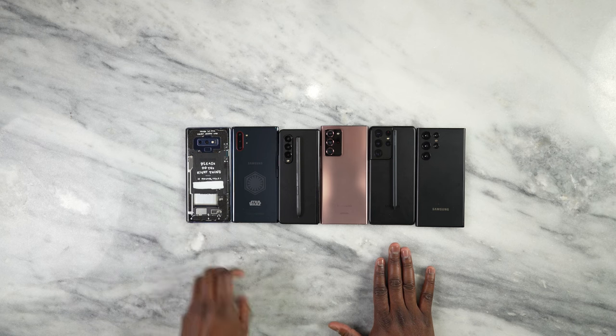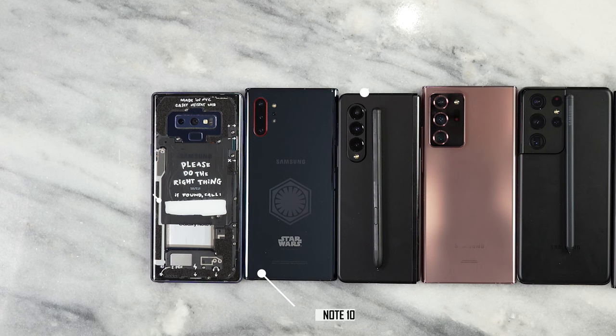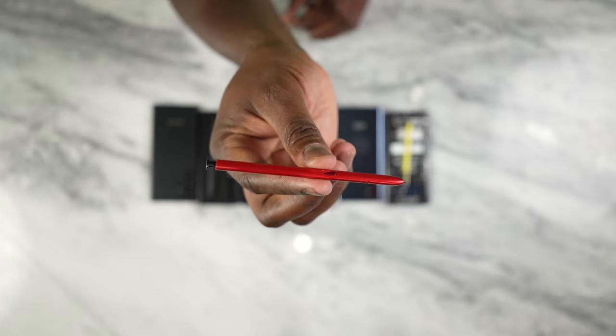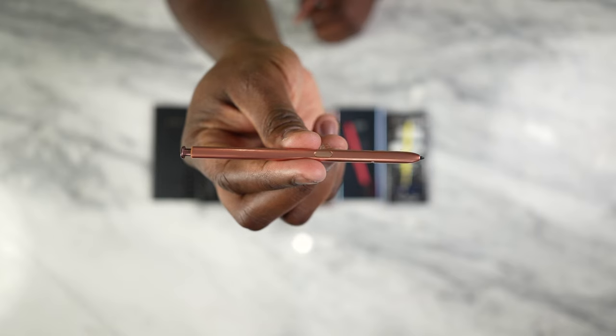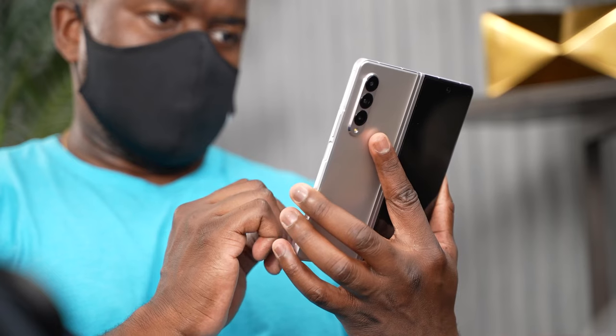I've got the Galaxy Note 9 — this is the KC9 Stack Edition with that awesome yellow looking S Pen. Then I've got the Star Wars Edition Galaxy Note 10+ — a great device. And of course, the last Galaxy Note we got was the Galaxy Note 20 Ultra, a solid beast of a device. And that was the end. We didn't get a Note last year in 2021. Samsung did offer S Pen functionality on the S21 Ultra and the Galaxy Z Fold 3.